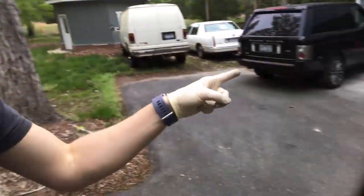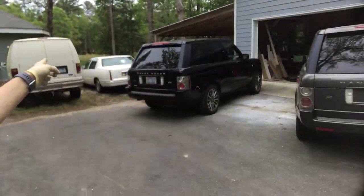Hello and welcome back. If you're new to the channel or the video series, I am turning my totaled 06 Range Rover into an 09 Range Rover.